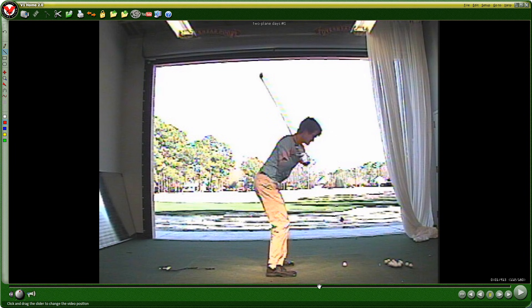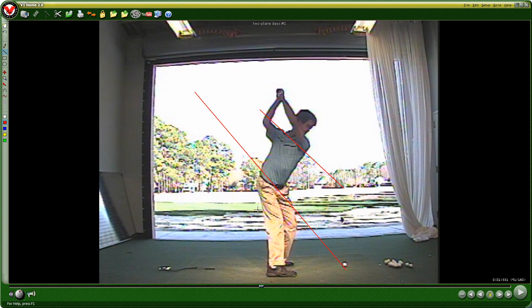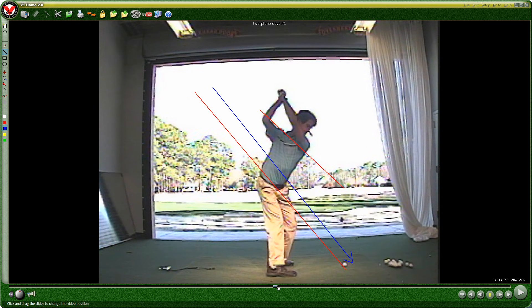Why is it steep? You should take the club back on the shaft plane, your arm should be on the shoulder line at the top, and I have neither. On the downswing you should strive to match this plane as much as possible. Look how far away I am from where I need to be — that's a couple of feet. That's a real trouble position.